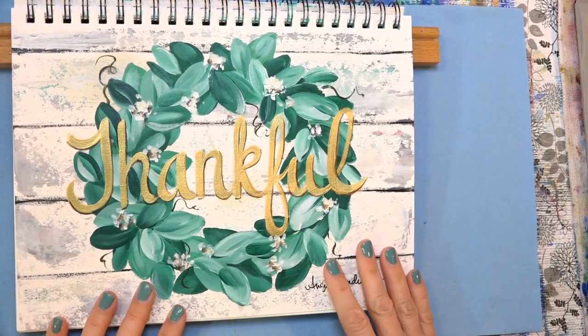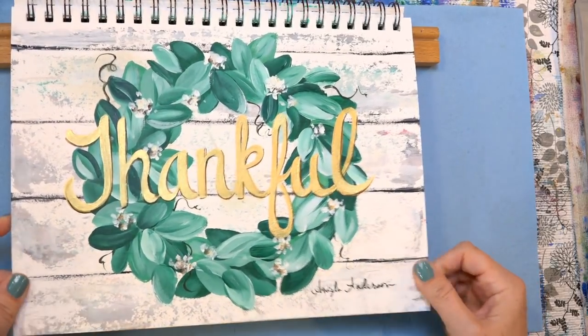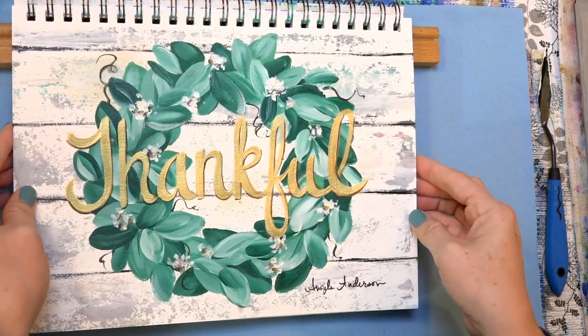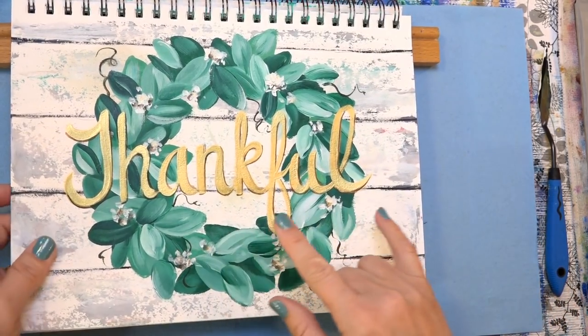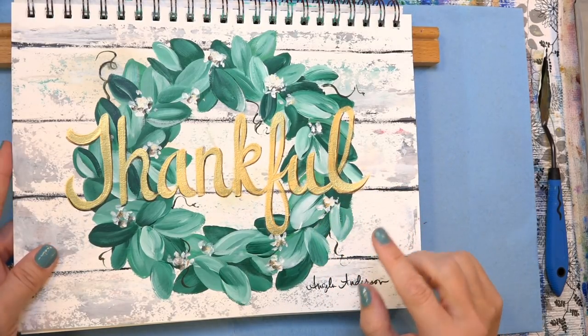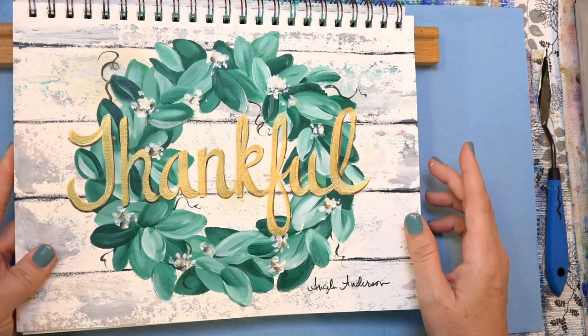All right, so this is my example painting here. I threw this together pretty quick and had it posted in my Facebook group, asked them if they liked it, and they all said yes, let's do it. So we're doing it today. I'll be showing you some different types of lettering. I think lettering is one of the things that scares people, but there are some really good little tricks that you can do to make it a lot easier — about two to three different ways of doing the lettering. Right now we're going to paint the background.